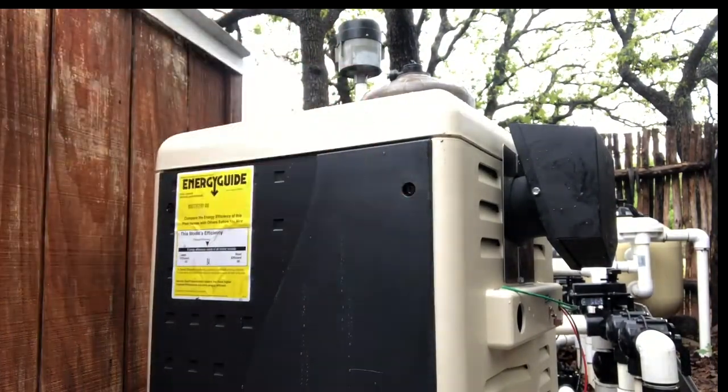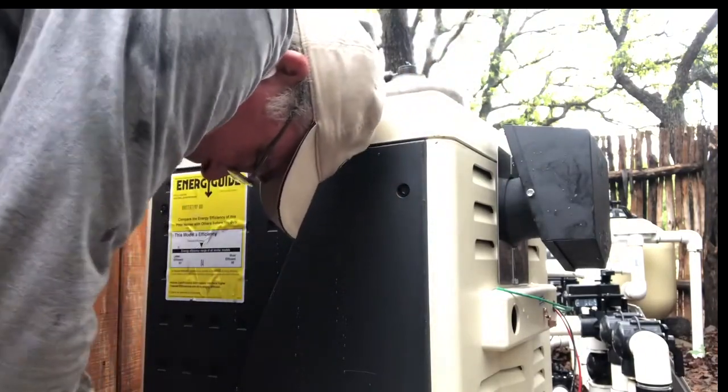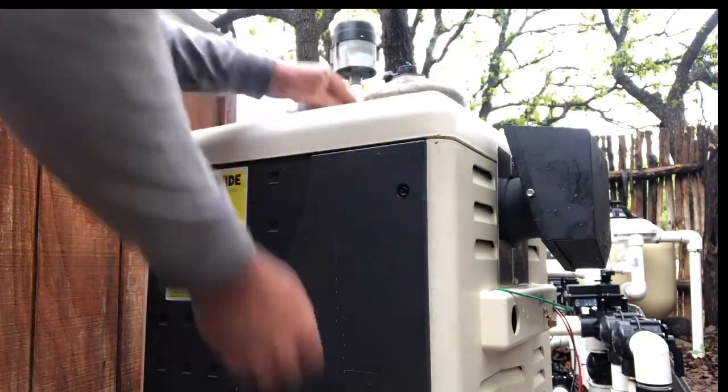We're back. Got the new heater in — old one out, new one in. We'll go ahead and get this on the side.